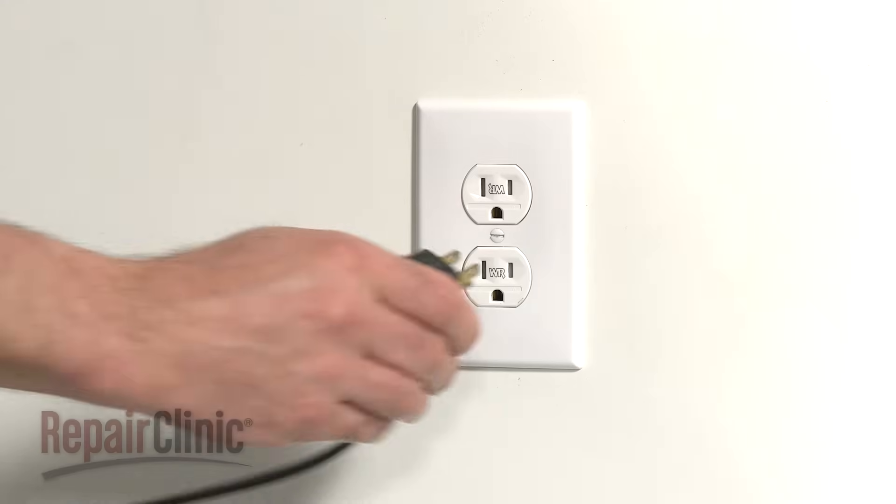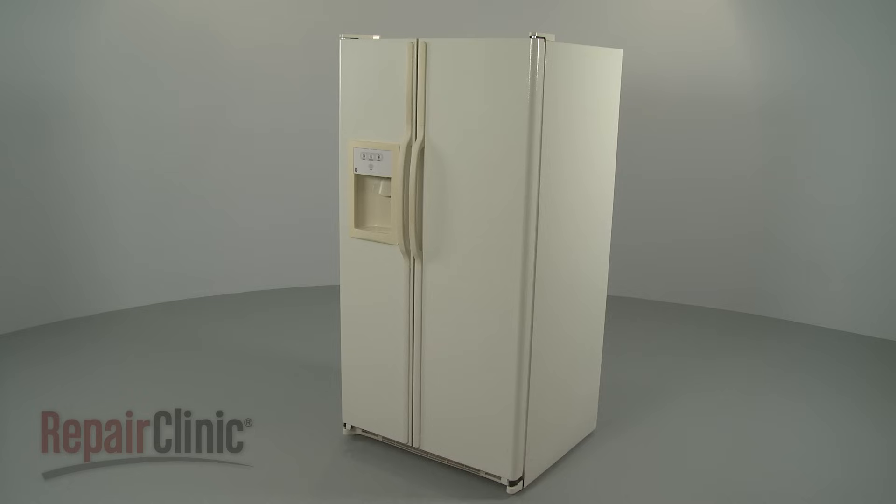Slide the shelf and ice bucket back into place. Plug the power cord back in, and your new ice maker should be ready for use.